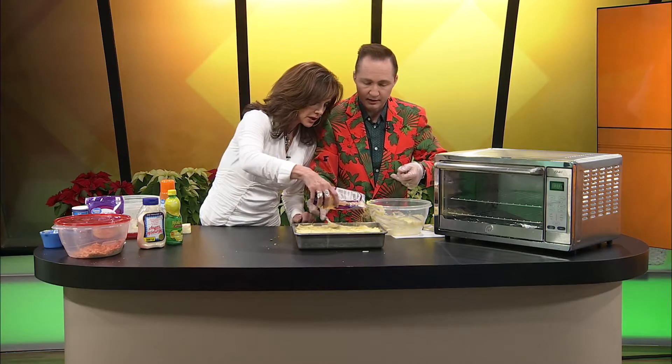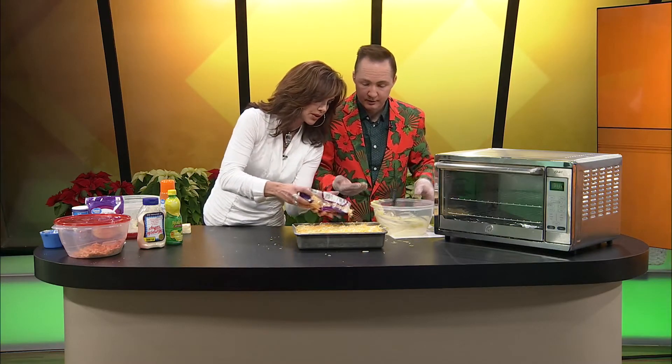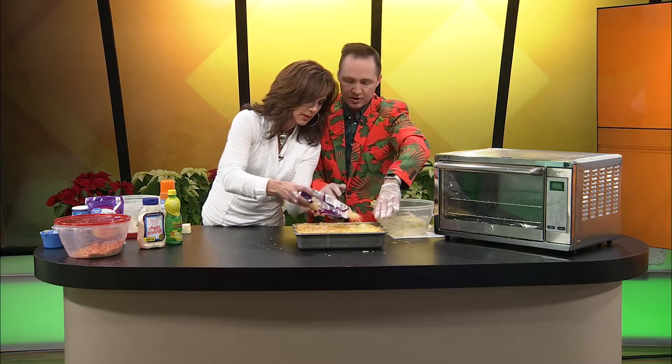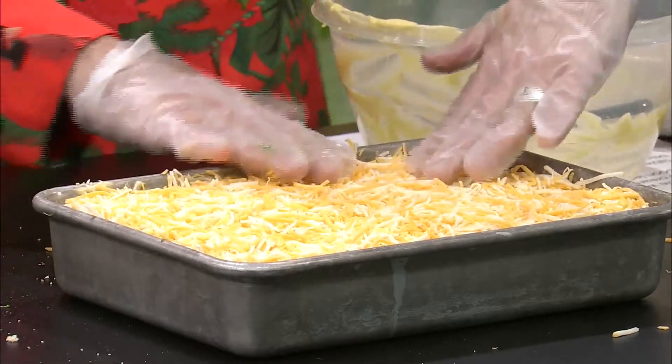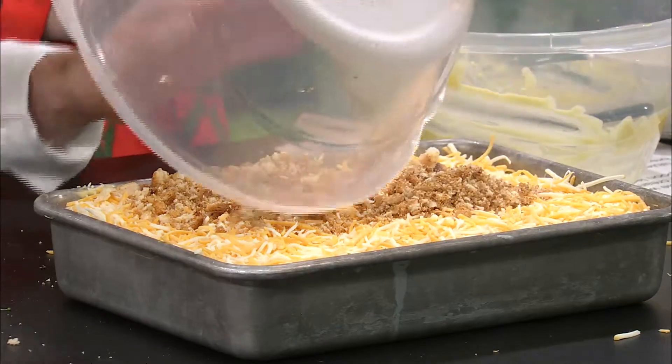Next we're going to need the cheese. My hands are kind of messy, Kelly — would you mind sprinkling it on? I didn't know how much it would take honestly, but I say more cheese, more better — I think this whole thing of cheese is going to be good. This is all cooked stuff anyway. Just dump the whole thing in. Now the breadcrumbs, Kelly — those go on top. Oh my gosh, it looks so good!